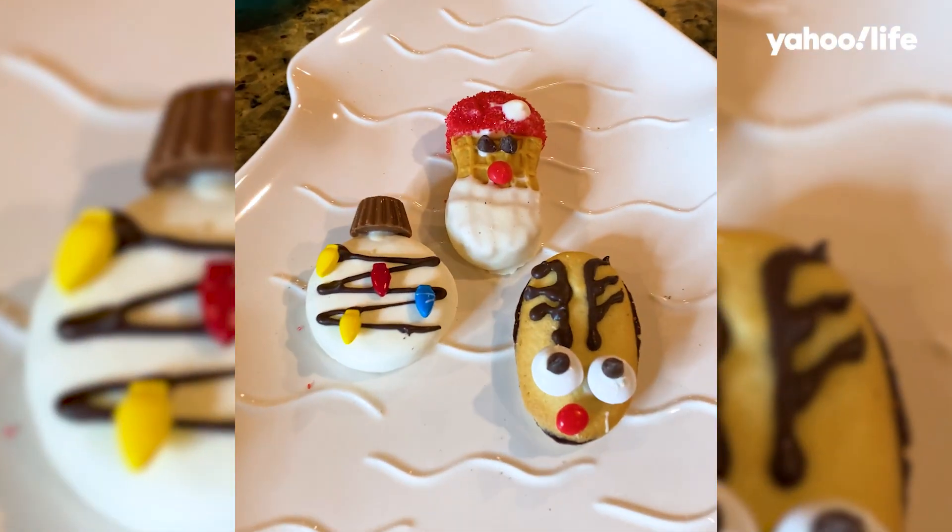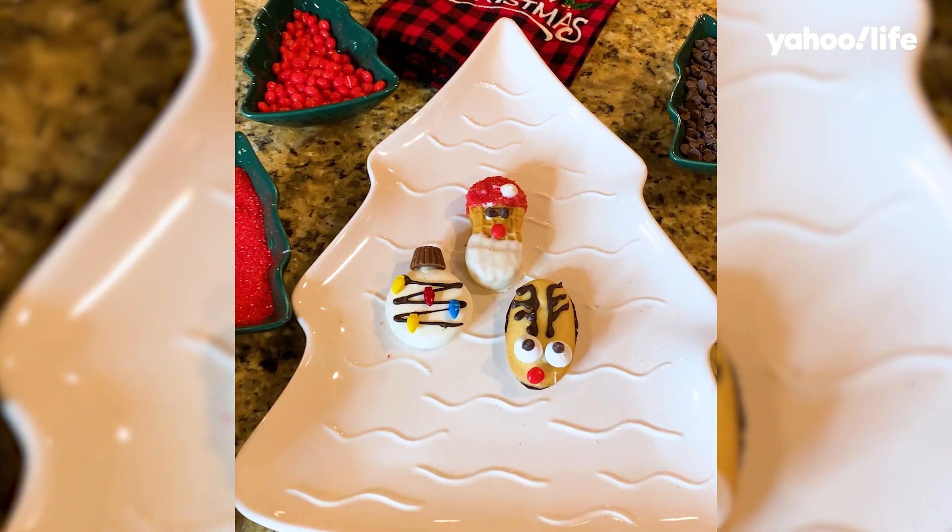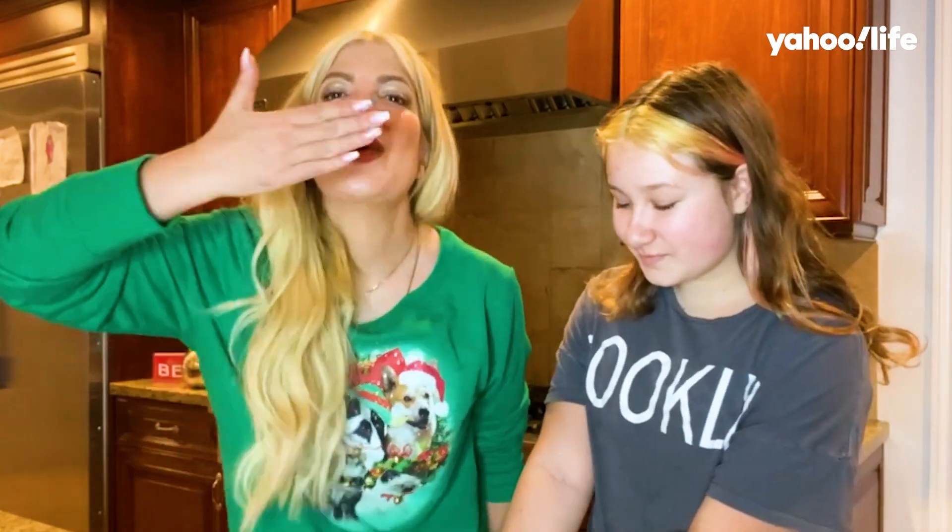My three cookies, perfectly made. Come in here — she always helps me out. She's my baker and I love you. Thank you for making these with me. They're so cute. Happy Holidays from our home to yours. Muah!